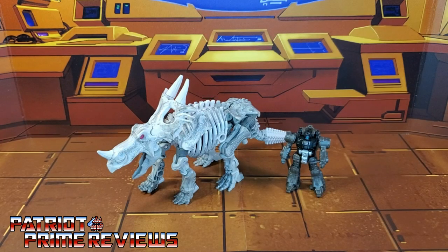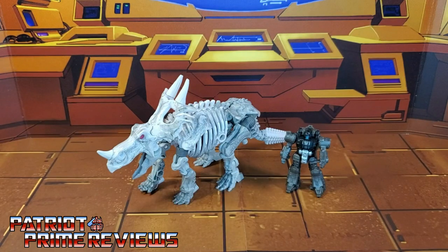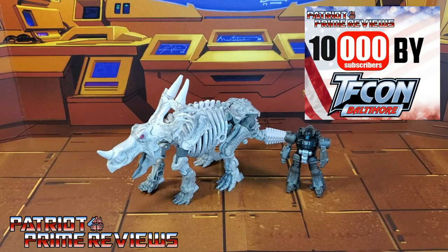Hey, what's going on guys? Patriot Prime here once again with another video review. Before I get started, I need you guys to do me a favor. If you're watching this video and are not a subscriber of Patriot Prime Reviews, please consider hitting that subscribe button right now. It won't cost you a thing but will help me and my channel out tremendously and help me reach my goal of 10,000 subscribers by TFCon in October.